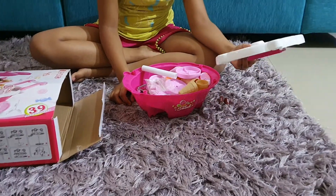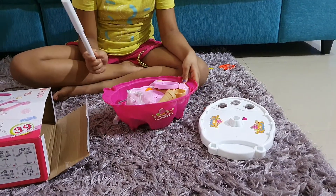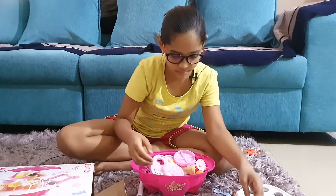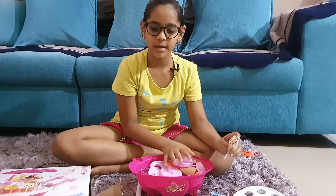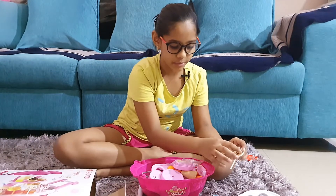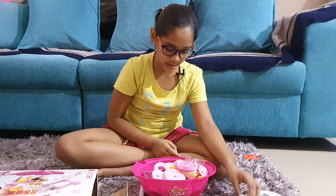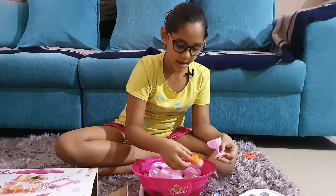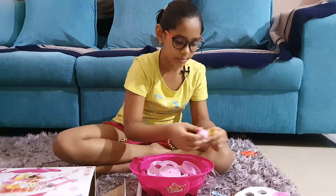This is the plate which we are going to put all of the ice creams on. This is the stick. These are the cones. This is the spoon. These are all the coins. These are the lollipops, and there are stickers coming with it too. I put all the stickers. This is a lollipop, this is a sandwich, this is another lollipop. And the cup. The juice. And more ice creams.